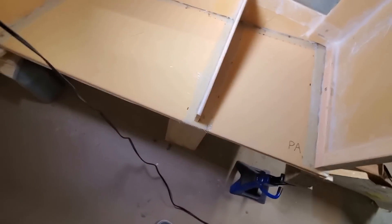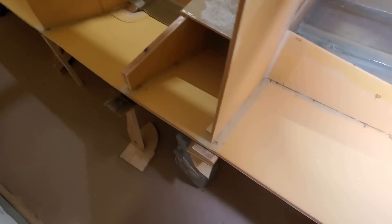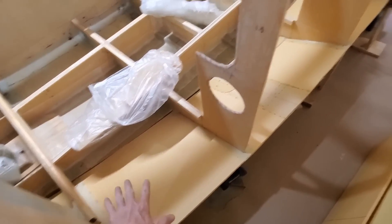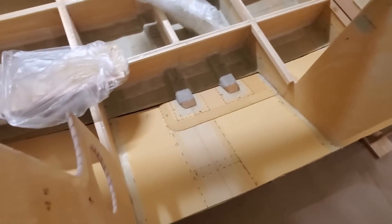The three-inch wide strips are on, and I've wedged this panel in place tightly. Next we've got to do all the work of fiberglassing all these surfaces onto the frames, but that'll be another day.